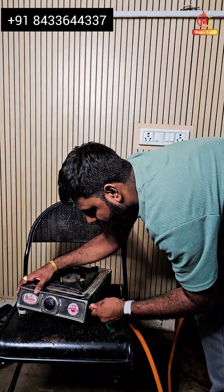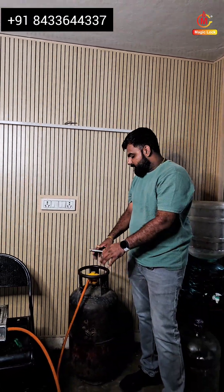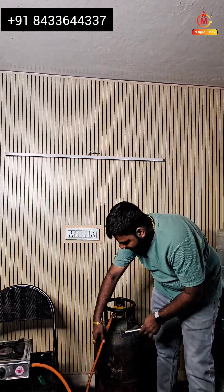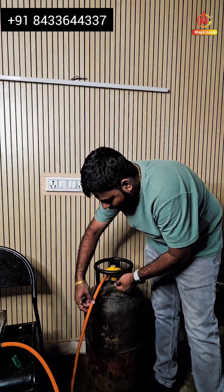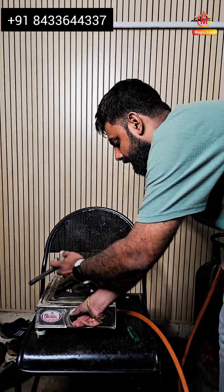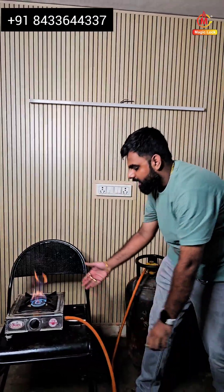After installing this product, you have to activate the gas supply because initially the supply is blocked. By tapping two or three times onto the hose pipe, the supply has been activated. As you can see, the burners are now running very constantly after activating the gas supply.